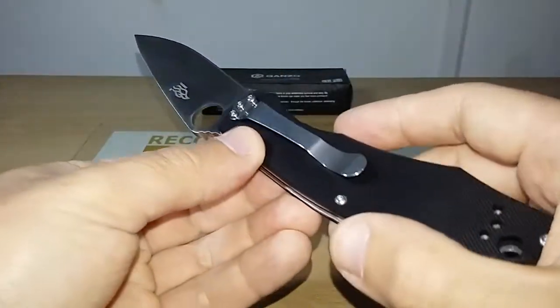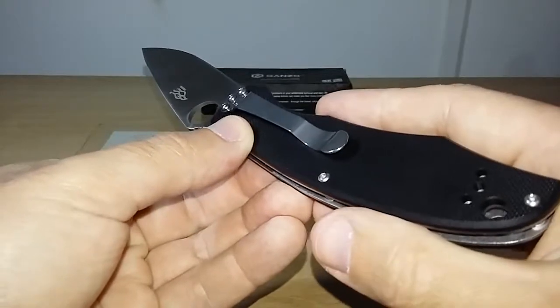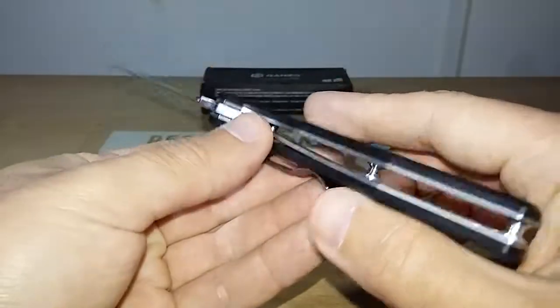Check out the description box — all the other measurements I did for this knife are listed there.